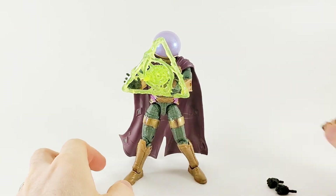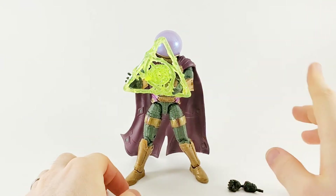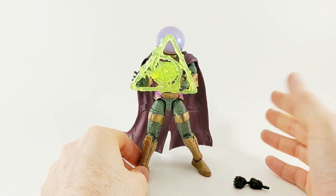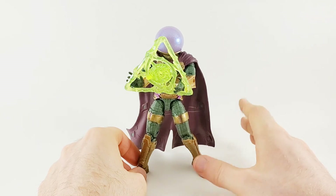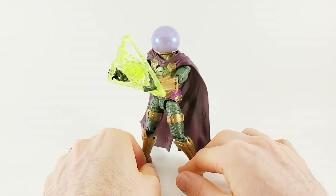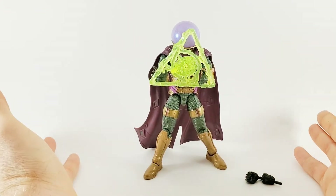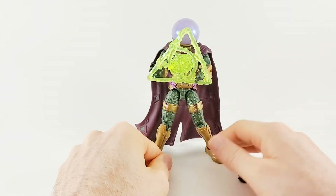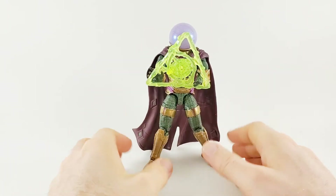All together, the Mysterio figure — take away the head, you've got the hands, and this triangle effect I'm keeping on. I think it's a great figure. Definitely a four out of five for me. I like it — it's got a lot to love and a lot that needs work, specifically the accessories. But I'm so psyched that they made a pretty decent Mysterio action figure and he looks really good. That's all I can really ask for when it comes to a Marvel Legend — does it appease me? And it does.